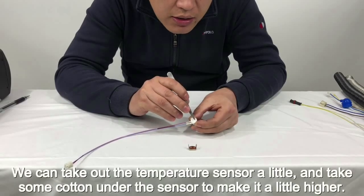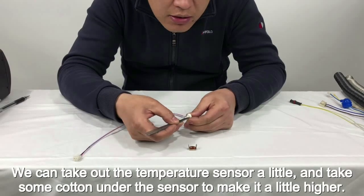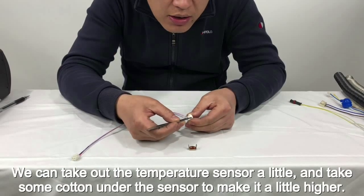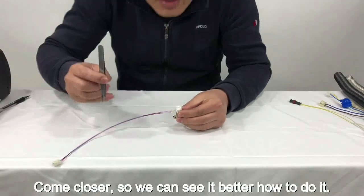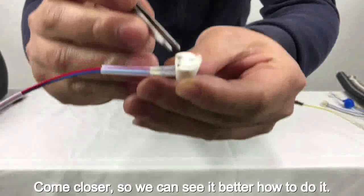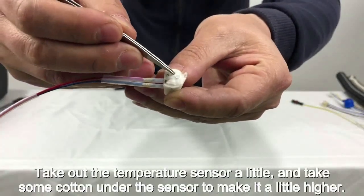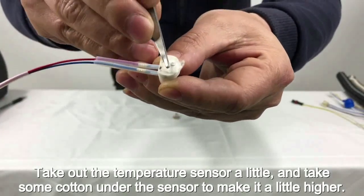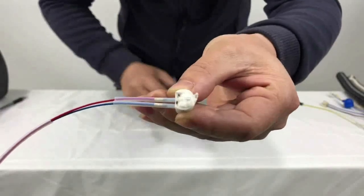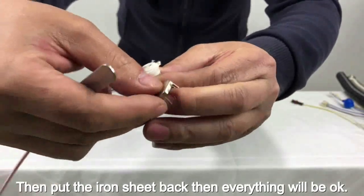Come closer so we can see it better. Take out the temperature sensor a little and place some cotton on the sensor to make it slightly higher. Then put the iron sheet back, and everything will be okay.